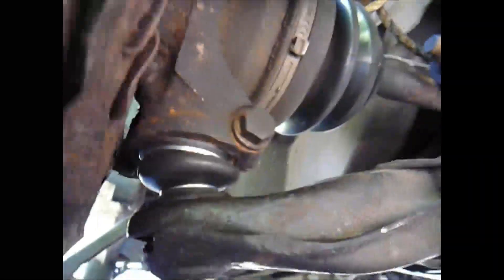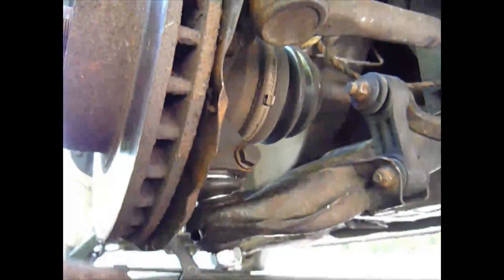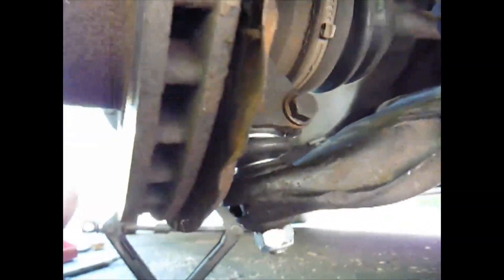This has got one of those Teflon nuts so it doesn't need the cotter pin, so that won't be there. I made sure that the splash guard for the rotor is away from the rotor in case I accidentally bumped it and bent it — that way I prevent any squeaking.